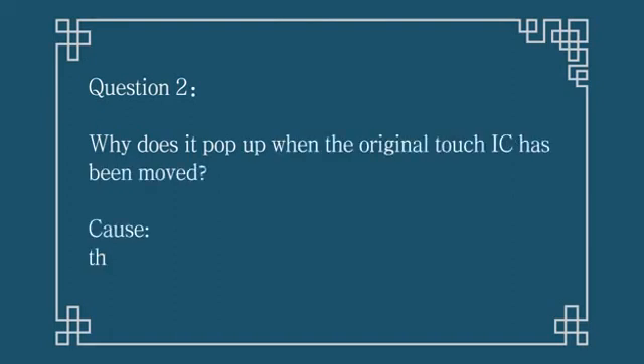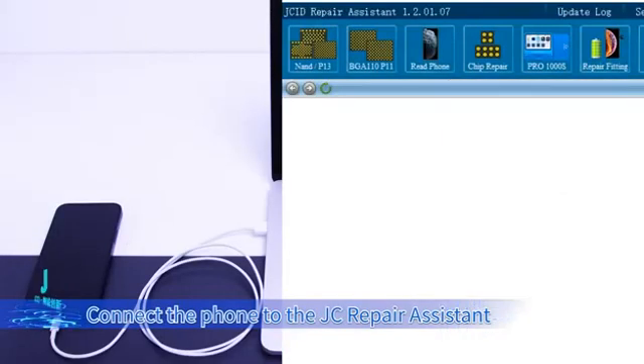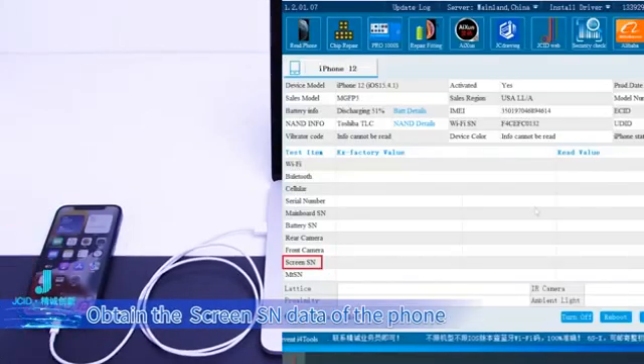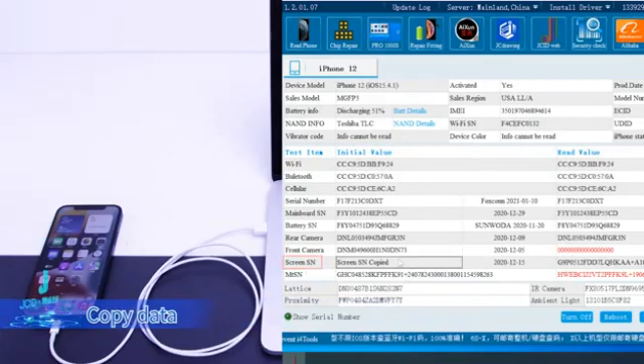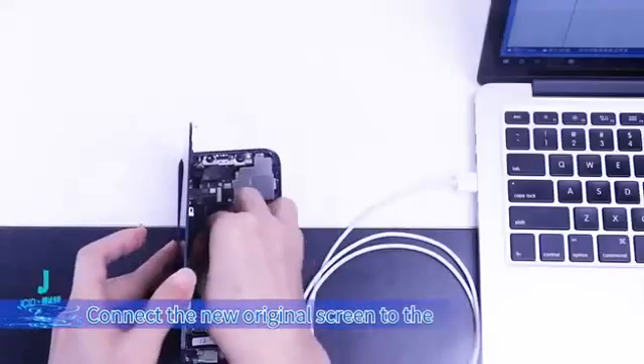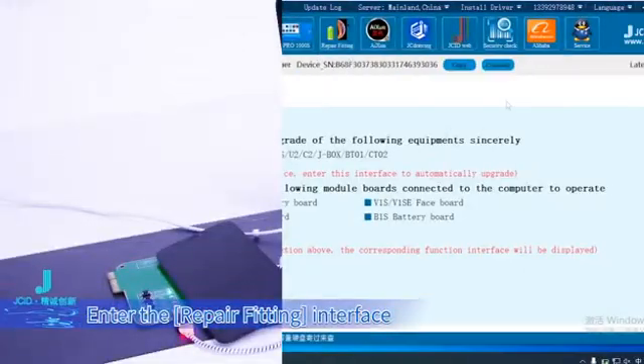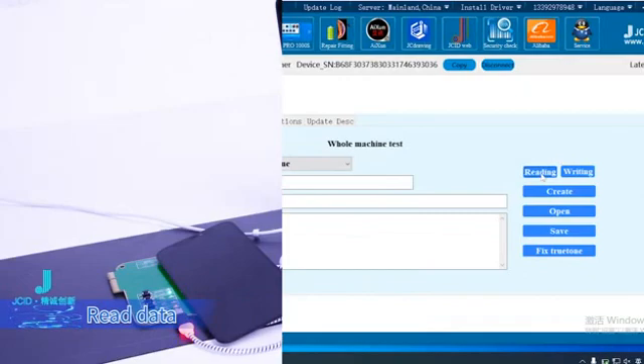Question 2: Why does it still pop up when the original touch IC has been moved? Cause: the screen SN has been changed by mistake. Resolvent: Connect the phone to JC Repair Assistant. Click Trust on your phone. Obtain the screen SN data of the phone. Copy the data. Connect the new original screen to the 12-to-13 series screen read/write module. Enter the Repair Fitting interface. Read data.